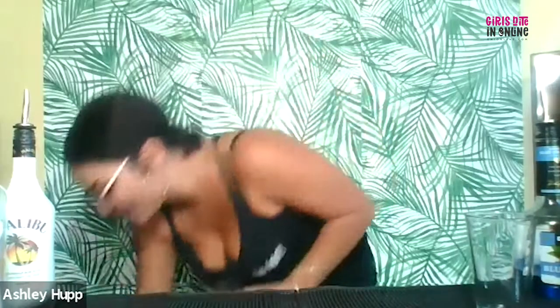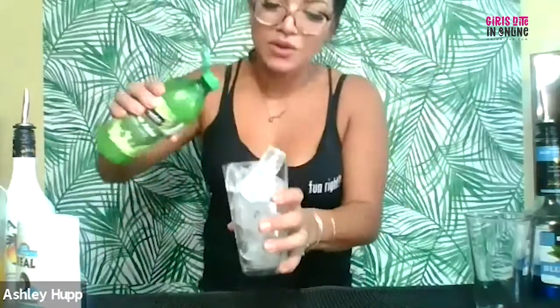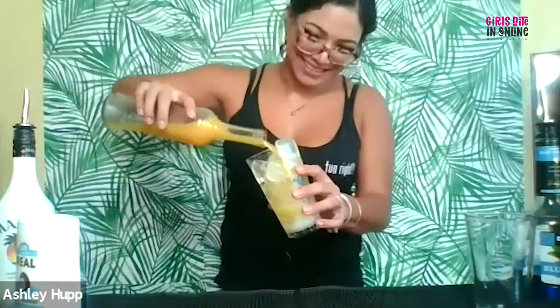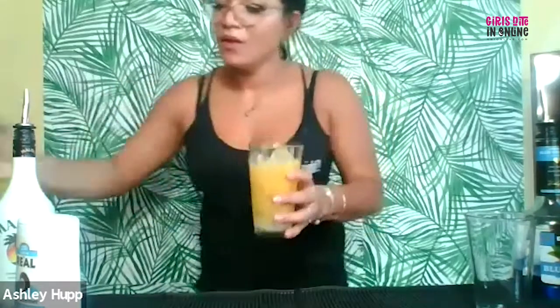Go ahead and grab your pint glass and get ice. We're going to do a half ounce of coconut cream, a half ounce of lime juice, an ounce and a half of pineapple juice, and an ounce and a half of Malibu.